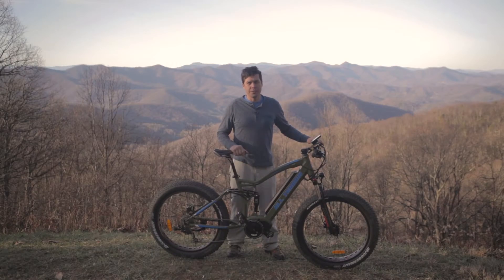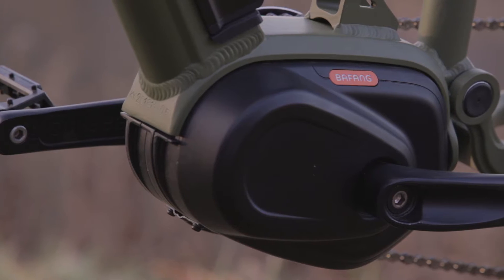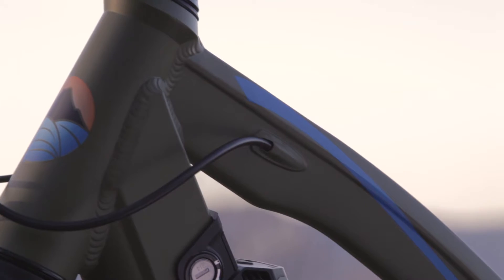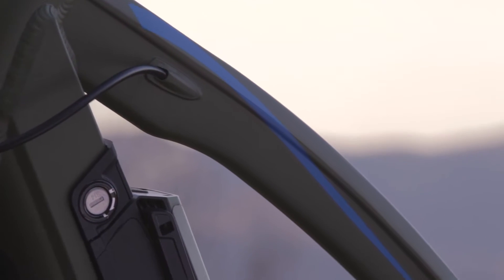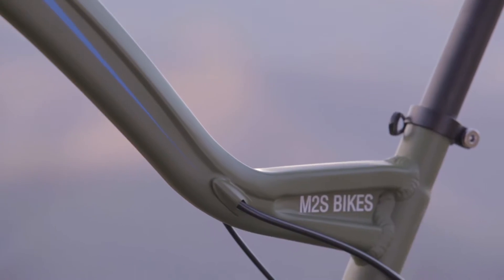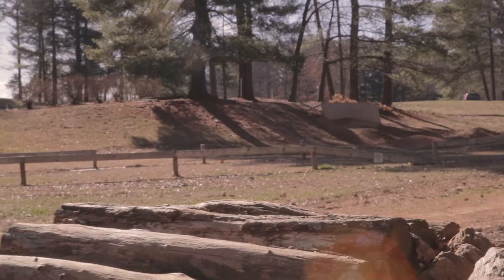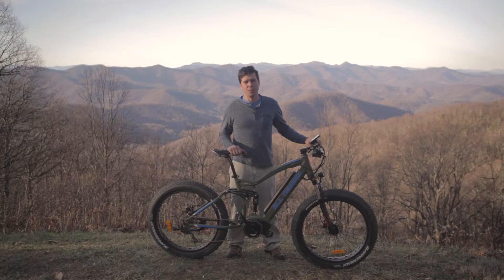This is the new All-Terrain Kush from M2S Bikes. The All-Terrain Kush is our full suspension electric fat bike. It features a mid-drive electric motor, a 14.5 amp hour lithium-ion battery, hydraulic disc brakes, and a lot of other great features. Stay tuned as we take the All-Terrain Kush out to the single track trails at Colo Bike Park in Asheville, North Carolina.